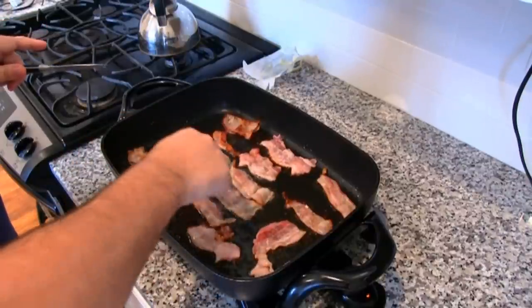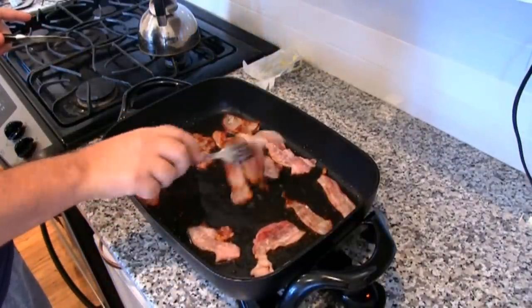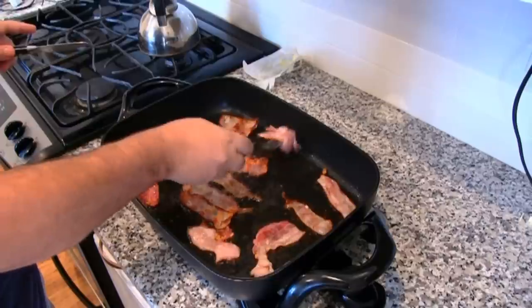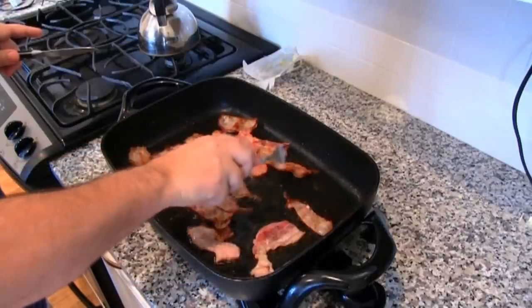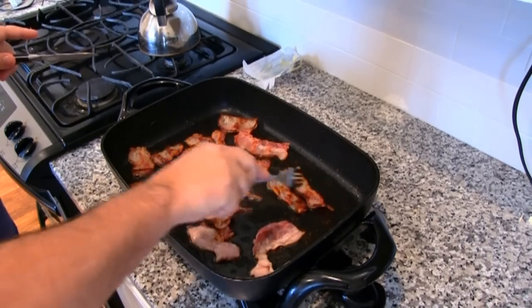You could also cook them without cutting first and then cut them after, or you don't have to cut them at all — it all depends on how you like them. I just kind of like them this way; I think that they come out great.